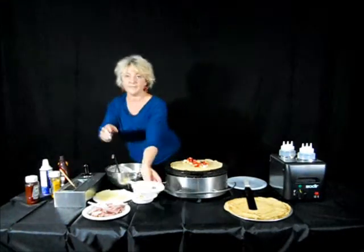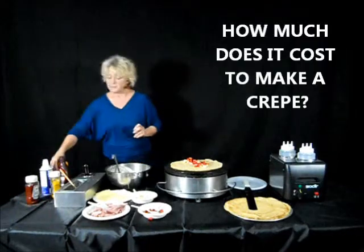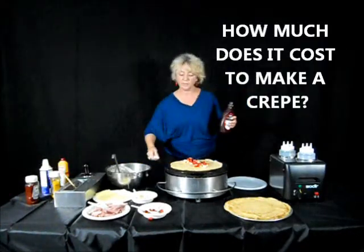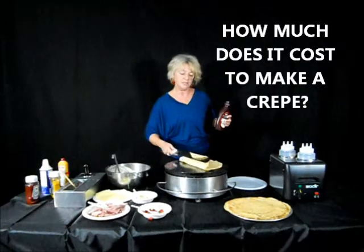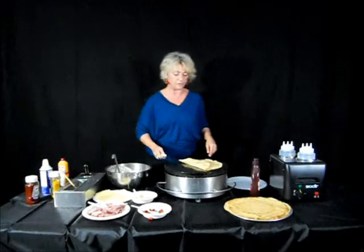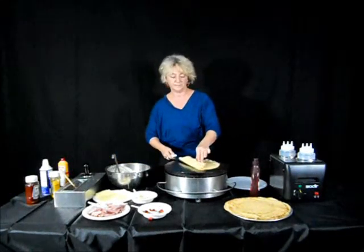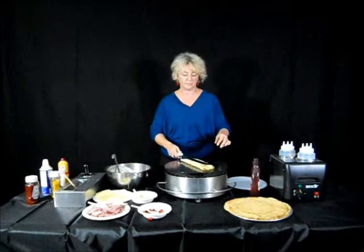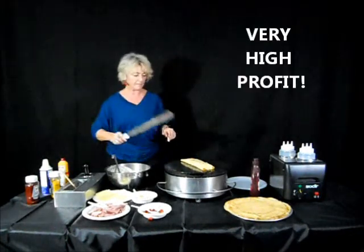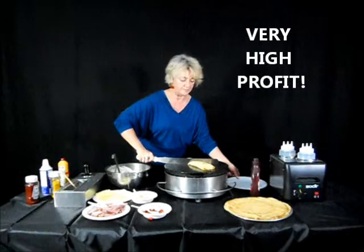How much does it cost to make a crepe? Depending on the ingredients you're using, it is anywhere between 60 to 80 cents, maybe up to a dollar, but no more. And crepes generally sell between $5 and $7, so crepes are a very profitable item to make in an establishment.